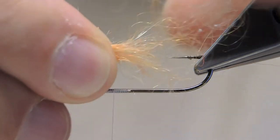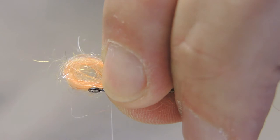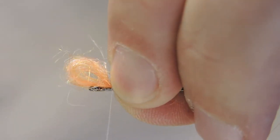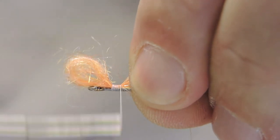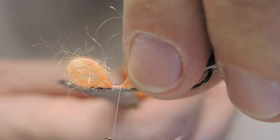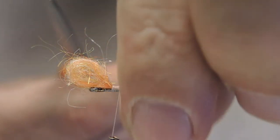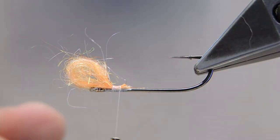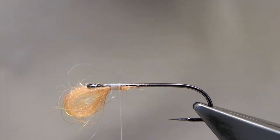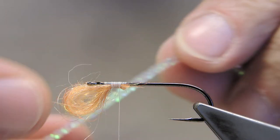I'll turn the hook over and tie in this loop quite tightly. Then remove the waste. And there it goes, point down again. The loop remains there until later.